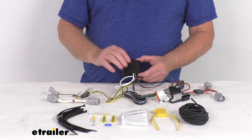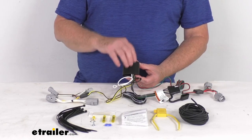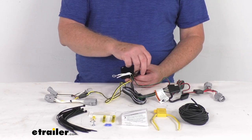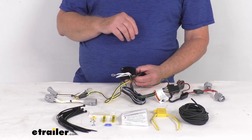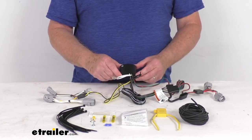It does include this black box right here. This is a modulite tail light converter, and it's to ensure that your vehicle's wiring matches that of your trailer. It is a powered module — that's why it has the power wire here that will connect directly to your battery, to avoid overloading your vehicle's electrical system.